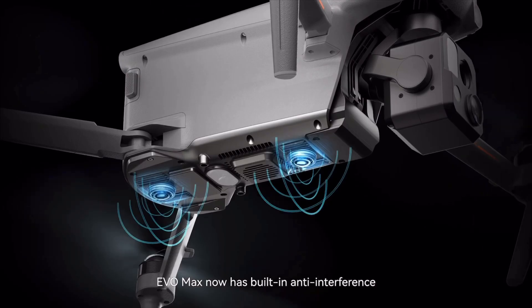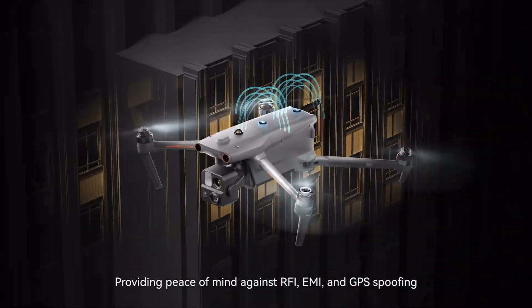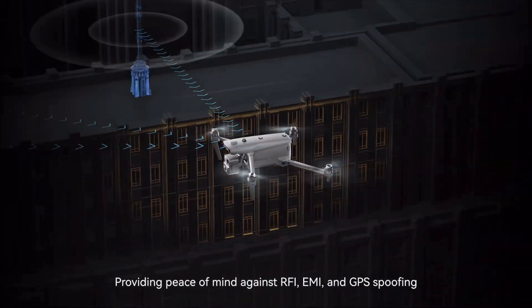It has an anti-jamming and anti-interference feature built in. If somebody is pointing a device at the drone trying to interfere with its signal, this drone has the capability of rejecting that jamming signal and continuing to keep the drone in the air. The anti-interference feature is also really going to help if you're flying in a city environment — it keeps your signal stronger and keeps outside signals from messing with your drone.